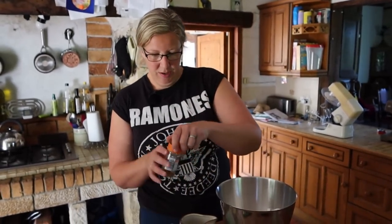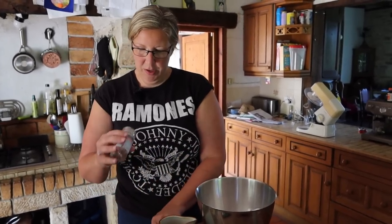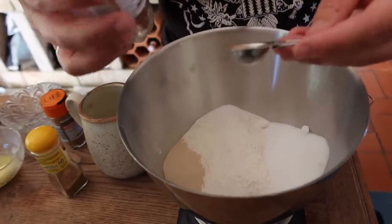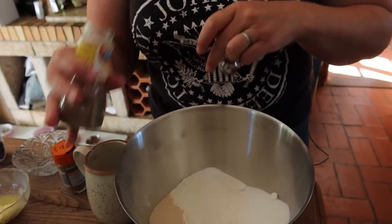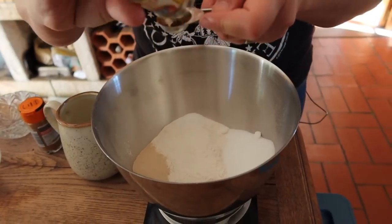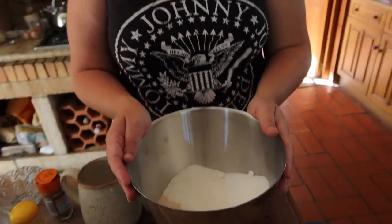Before we do, into that I'm going to pop a teaspoon and a half of cinnamon and mixed spice — what I have here is actually mixed spice. There we go.